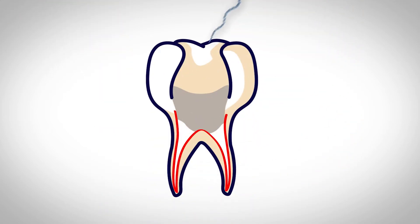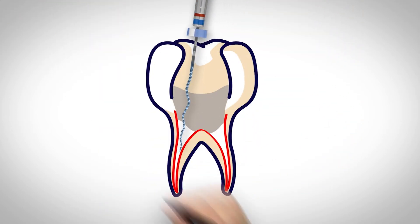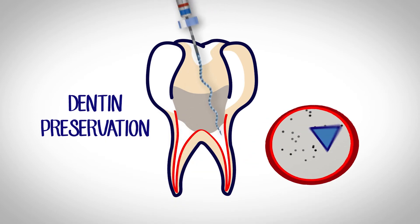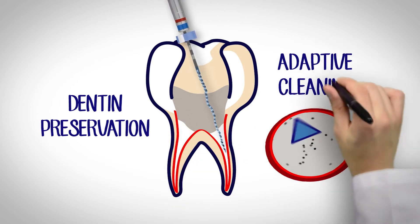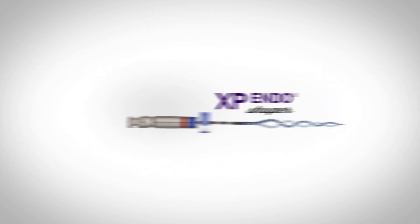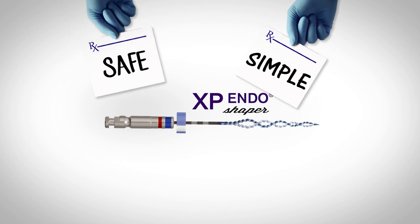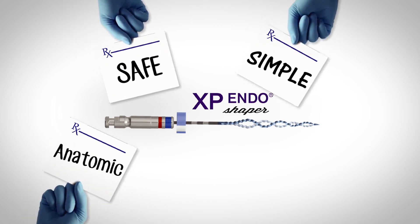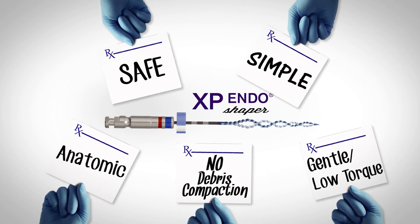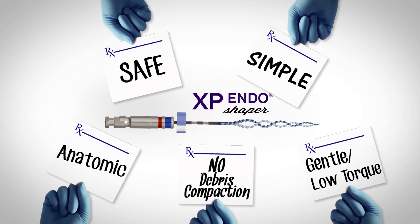The XP Endo Shaper fixes this because it adapts to the natural shape of the canal in the first place. This means that a single NiTi instrument can clean the entire canal and avoid aggressive dentin removal and debris compaction. It's a revolutionary, minimally invasive, anatomic shaping instrument that safely and efficiently cleans the root canal without any of the disadvantages of traditional NiTi instrumentation.